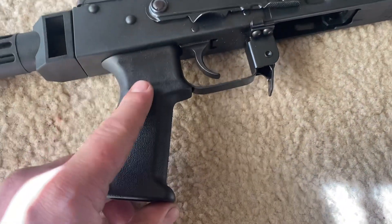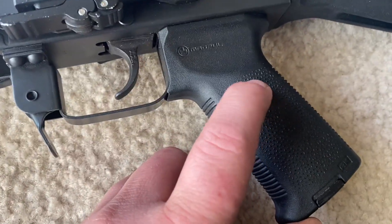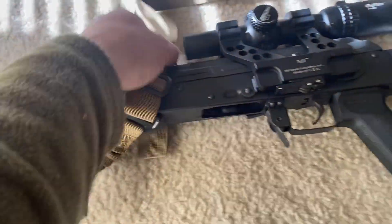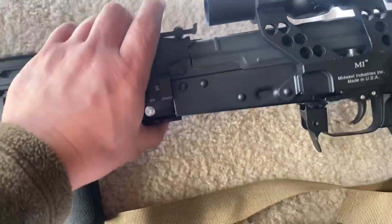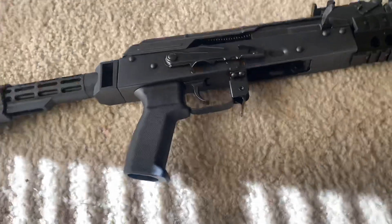Strike three: they've cheaped out on their hand grips. My first Riley Defense AK did have the Magpul grips and the Magpul rear buttstock, and that rifle shoots awesome and is good quality. That's the only reason I bought this one — I thought I'd have the same results, and I'm highly disappointed.